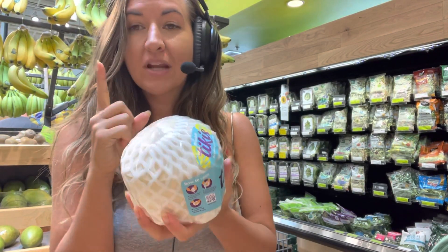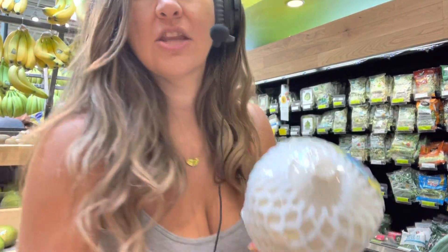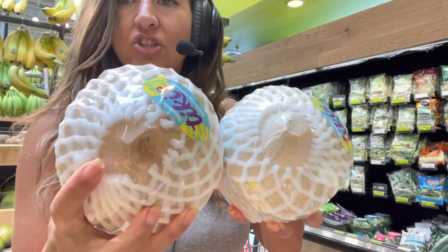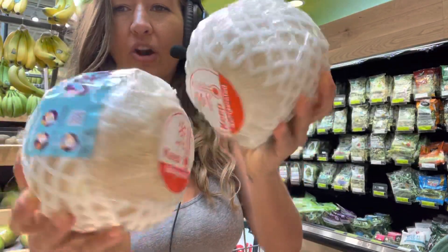So there's three things. Number one is the color. It has to be white, no discoloration. Can you see the difference? This guy is dark, this guy is not. So this guy looks good. Also look all over, look on the bottom and all around.